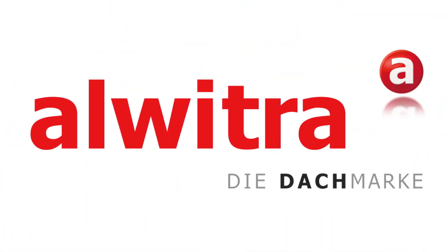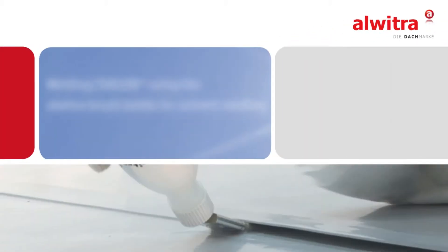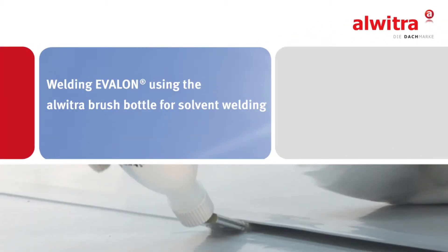Alvitra – system solutions for flat roofs. In this video we demonstrate how to weld Avalon using the Alvitra brush bottle for solvent welding.